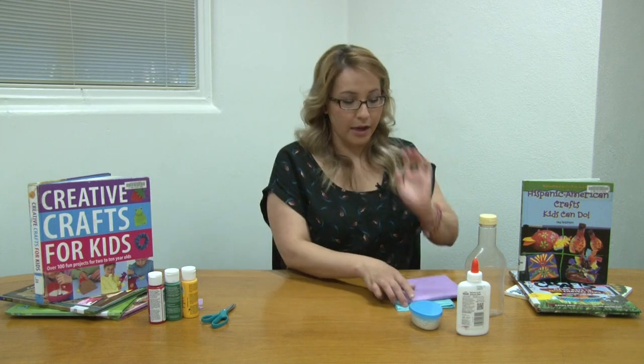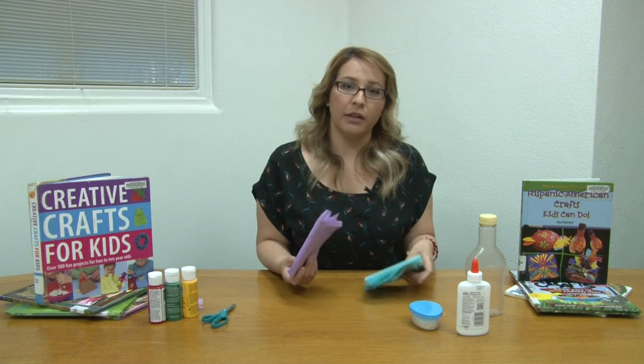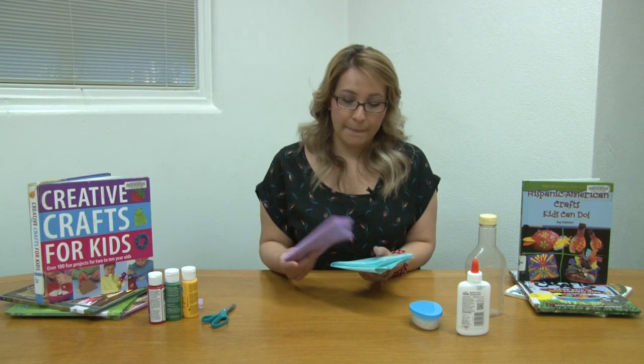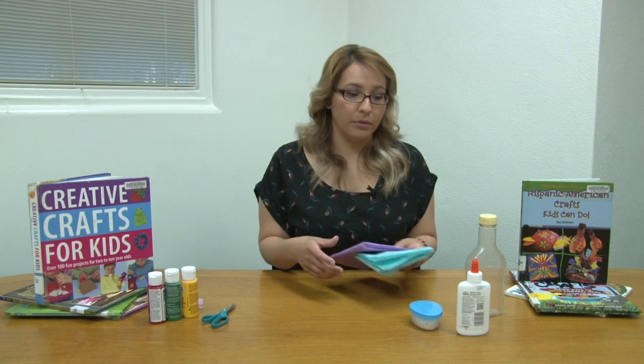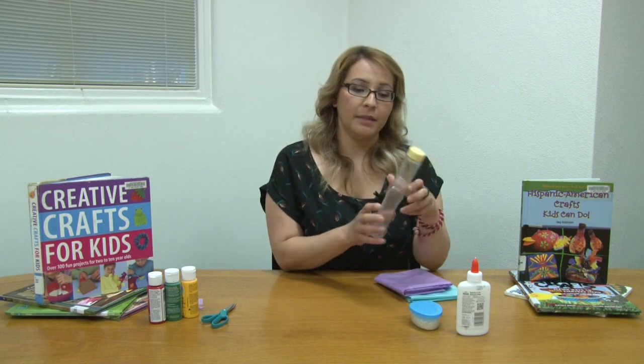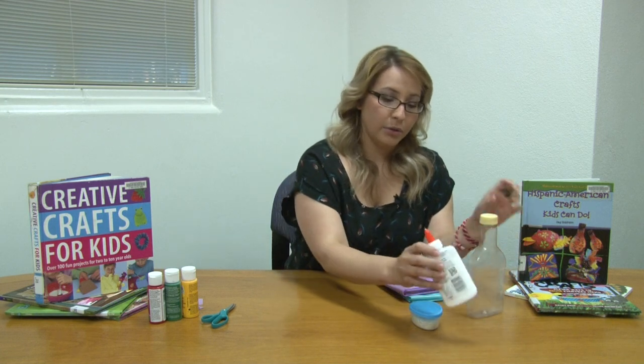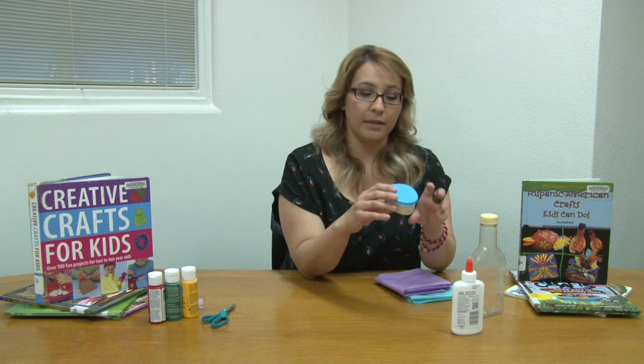The items that we need are tissue paper — you can do different colored tissue paper, preferably dark tissue paper so the glue won't show through — an empty salad dressing bottle, glue, uncooked rice (you can use as much or as little as you want), scissors, and paint.